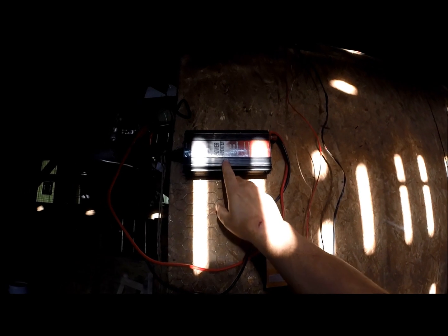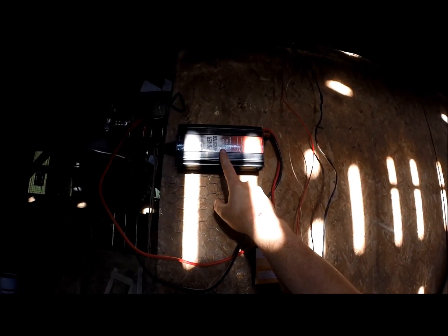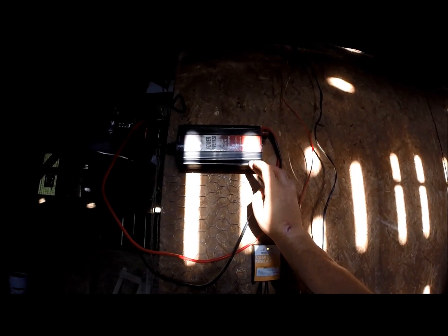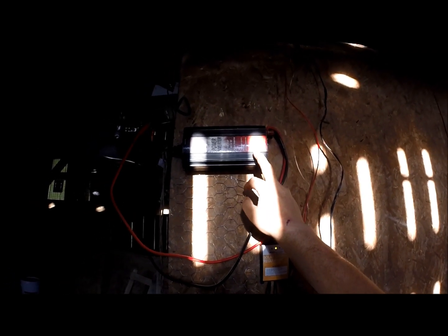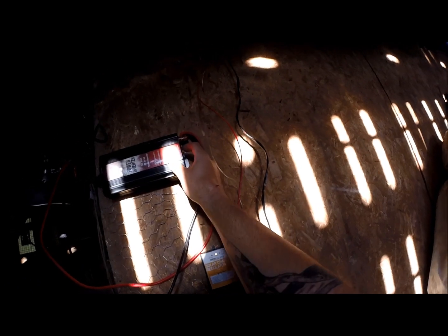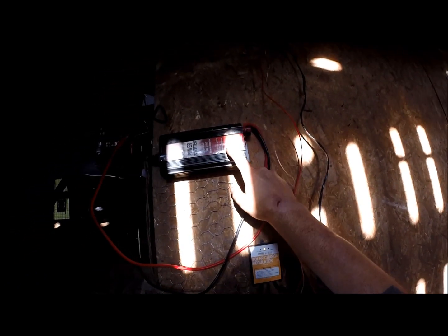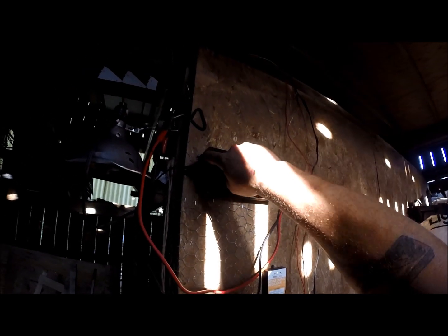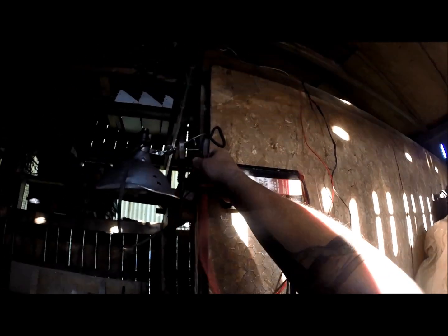I also have a power inverter — 750 watt DC to AC. I picked this up a few years ago and all I did was replace one of the fuses. It's got two 110 outlets, so I can just take these off.